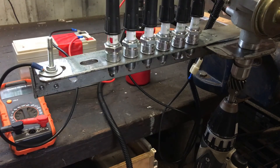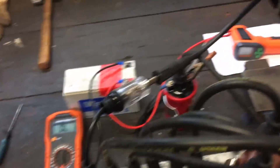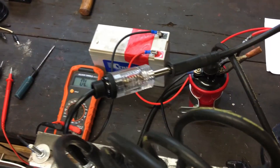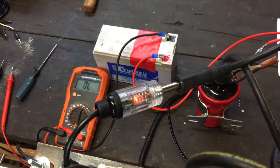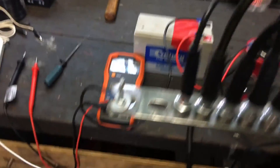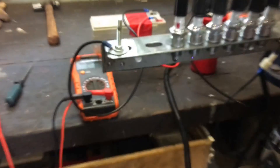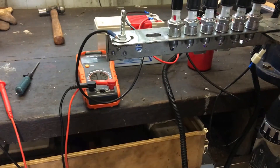Just for fun, I stuck my spark tester in the line on the first spark plug, and that's flashing away just like you'd expect. And that spark plug is still making a spark down there — so that all seems to be working.